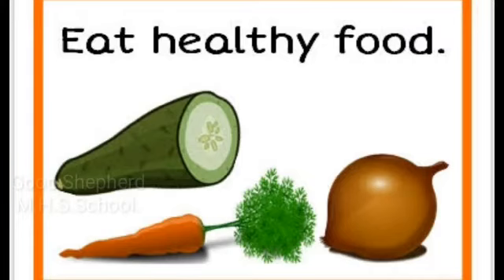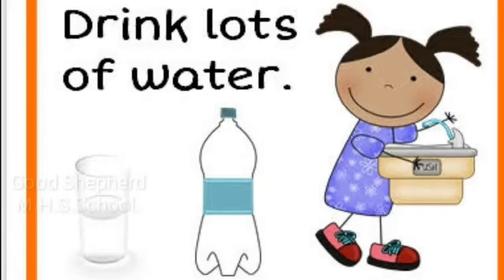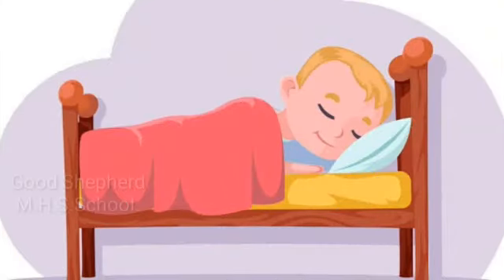We should exercise our body parts by running, jogging, and playing games to stay active and fit. We should eat healthy food to keep our body strong and healthy. We should cut our nails every week. We should drink lots of water to keep our body healthy. We can also take care of our eyes and other body parts by getting enough sleep and rest.